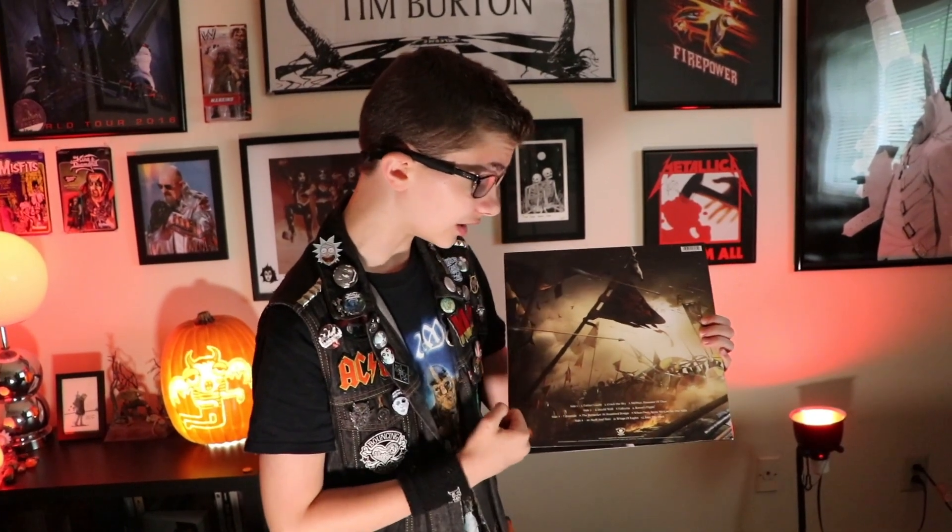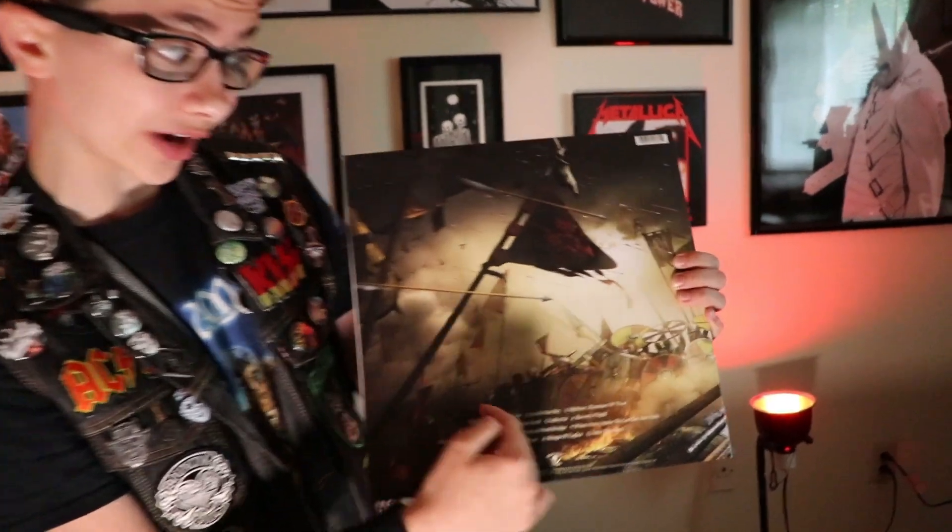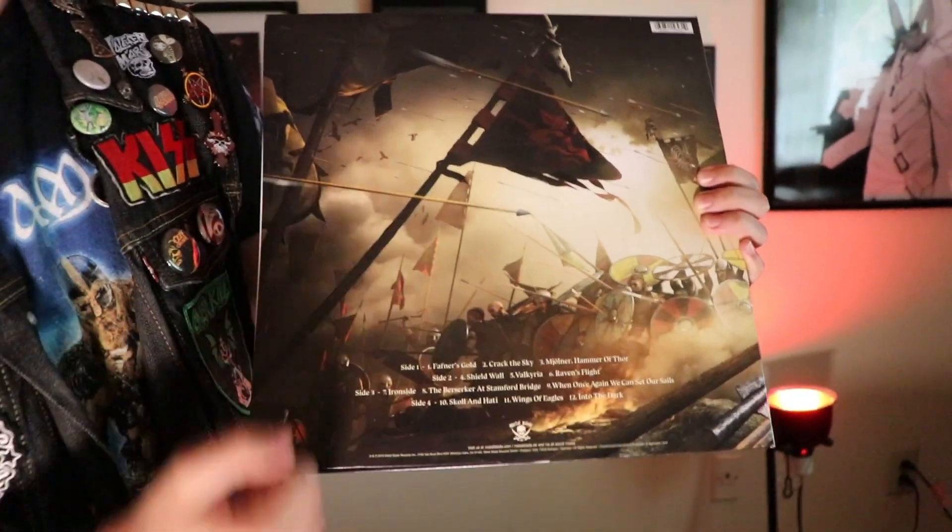Another great song is Shield Wall. Raven's Flight is my personal favorite and the first song they released for this album. I really like the guitar tone — it comes in with that Iron Maiden slash Megadeth type of vibe. Then the song 'When Once Again We Can Set Our Sails' sounds like old school Iron Maiden Killers. It actually sounds like Steve Harris is playing the bass on that song.